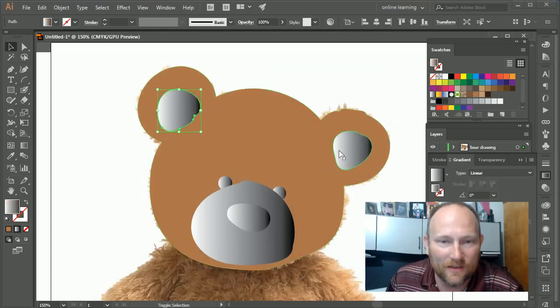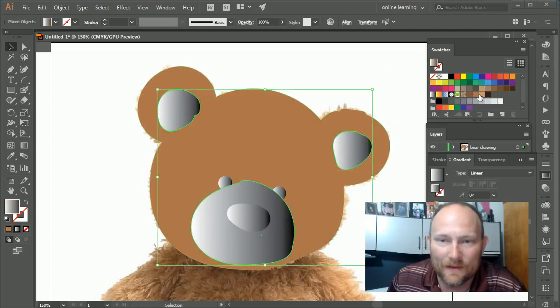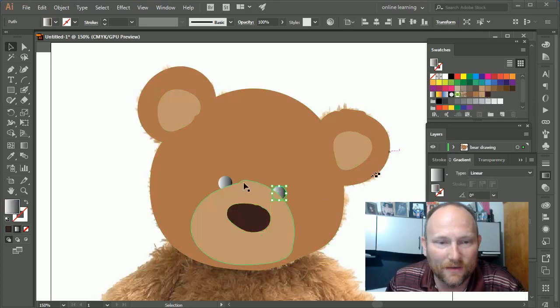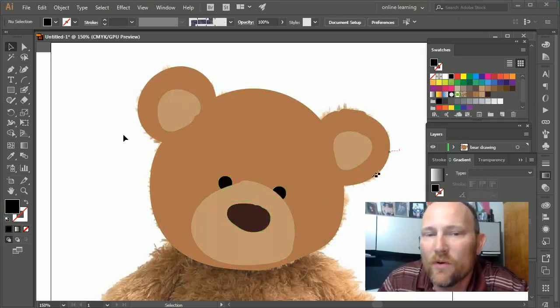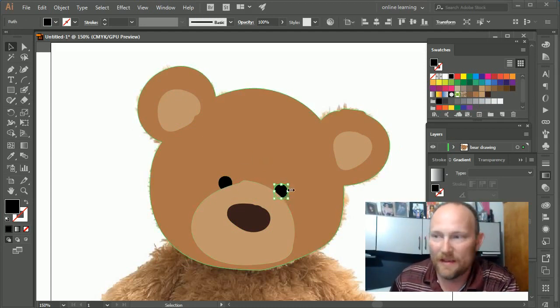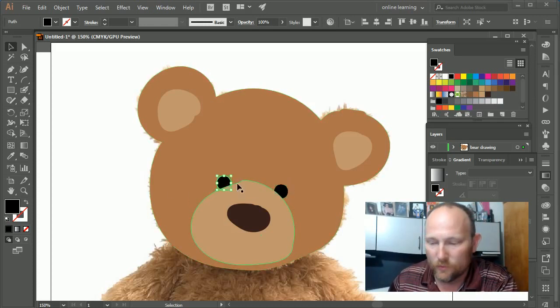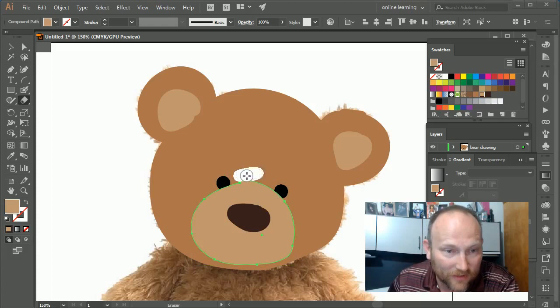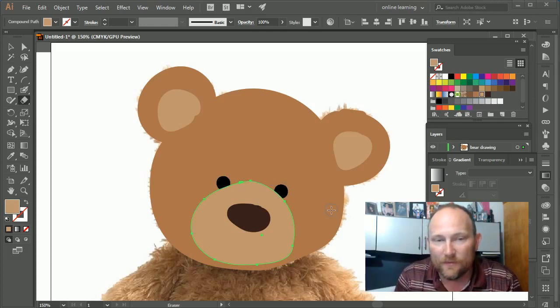I'll keep these three objects a lighter color, keep this one the darker brown, and make these black. We're creating the bear almost instantly. These are all separate shapes I can move around with my keyboard. It's still a shape I can erase from using the eraser while it's selected, so I can quickly adjust and make edits with the blob brush and eraser tool.